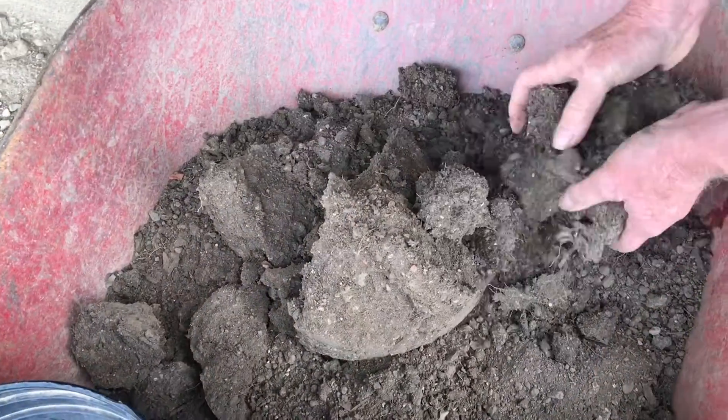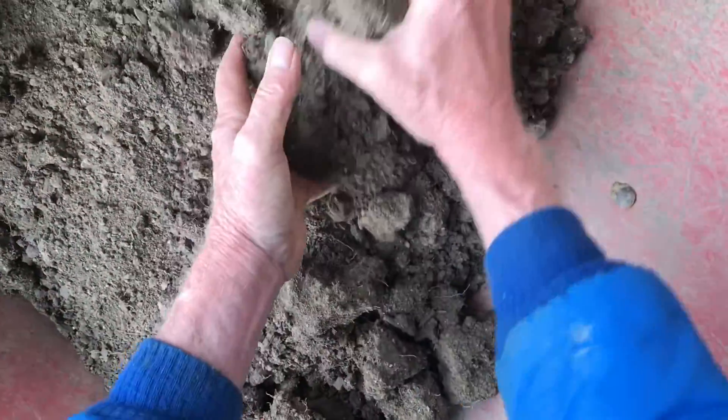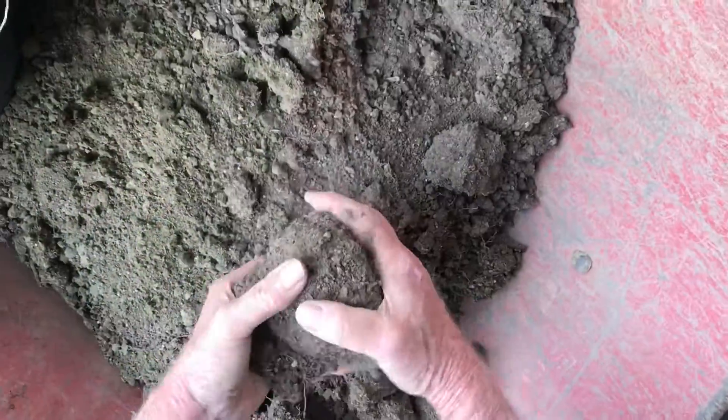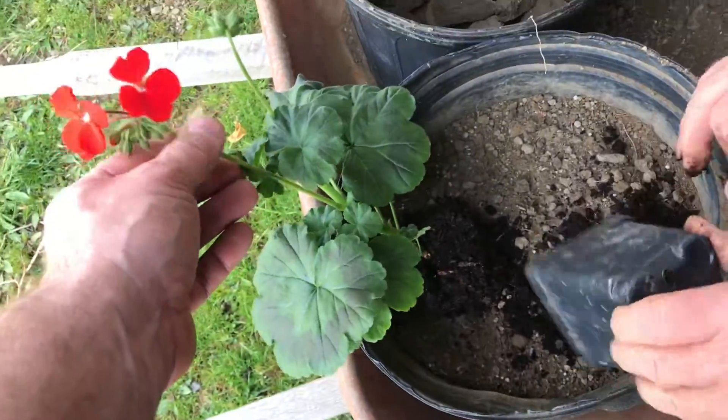Now we'll break up all this soil and get some air into it. Once we get it all pulled apart, we're also going to put some nutrients in it — just a sprinkle of some 10-10-10 fertilizer and mix it throughout the soil. Our family's been doing this for years and the plants just flourish.